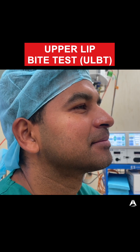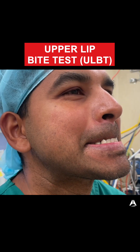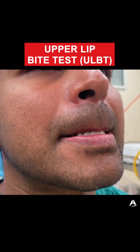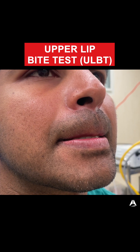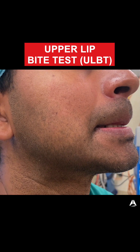To perform the upper lip bite test, I simply ask my patient to try to bite the upper lip as far above the lip as possible. He's able to bite his lip above the vermilion border — that's a grade one. Grade two is when the bite is just around the vermilion border of the upper lip, and grade three is when the patient can't bite the upper lip at all.